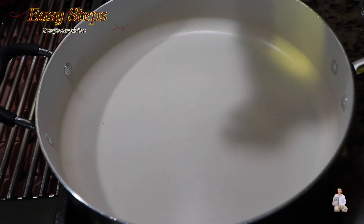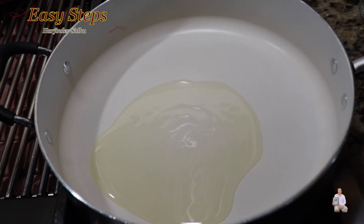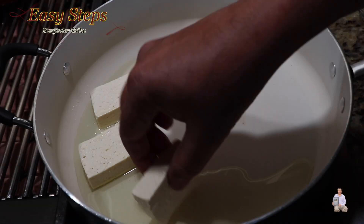Get a fry pan and add olive oil. Now we'll add the tofu.